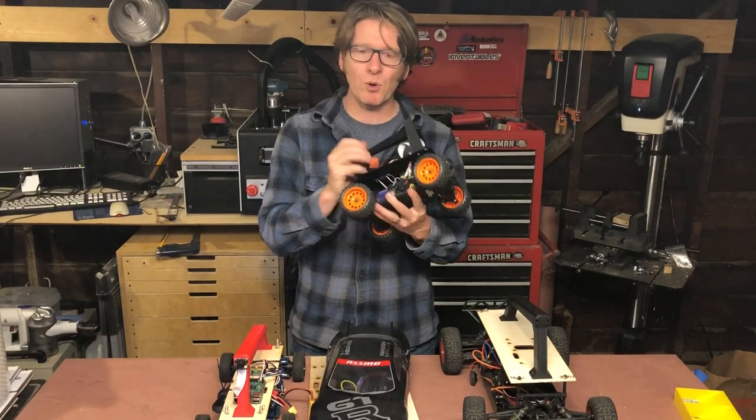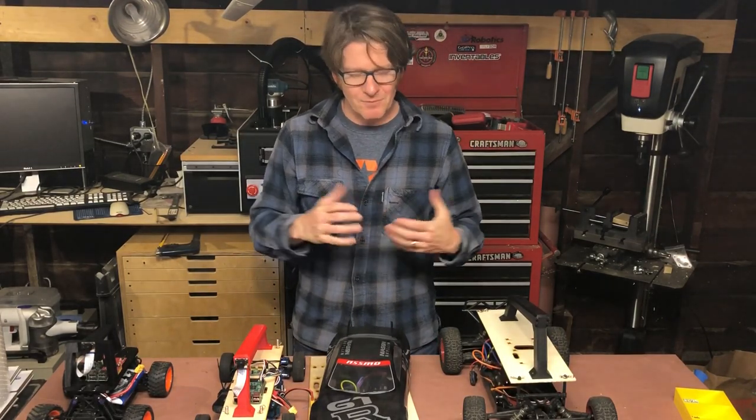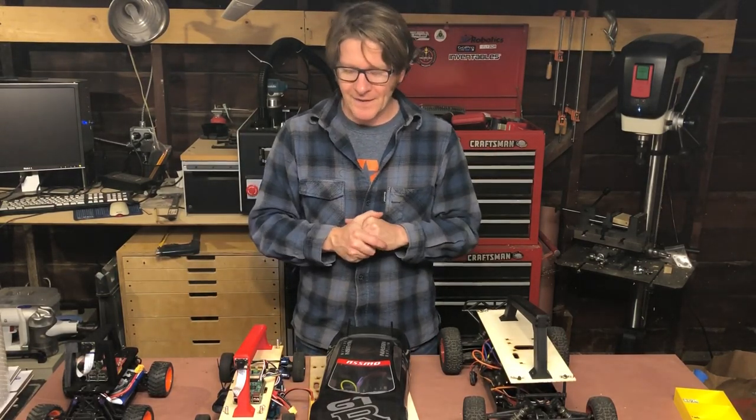So we support the bigger cars for two reasons. One is if you need a different car, these are typically more available. It also just gives you a bigger platform to build on, gives you a longer wheelbase, performs slightly better, can go faster, and that kind of thing.